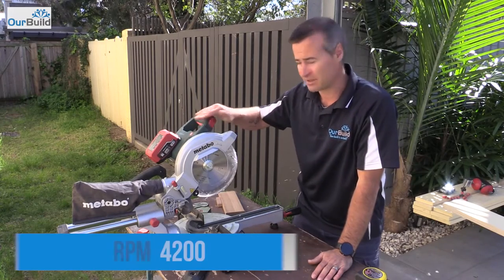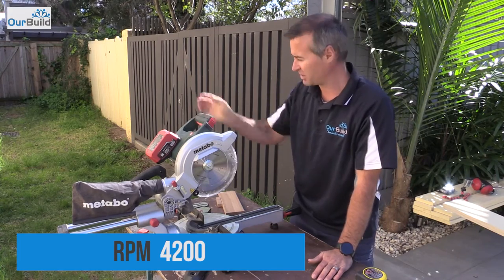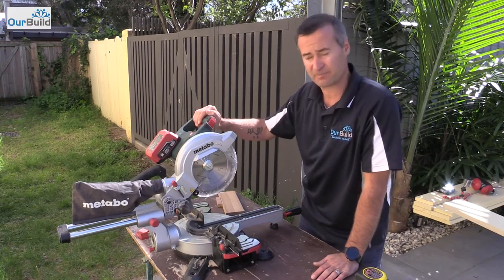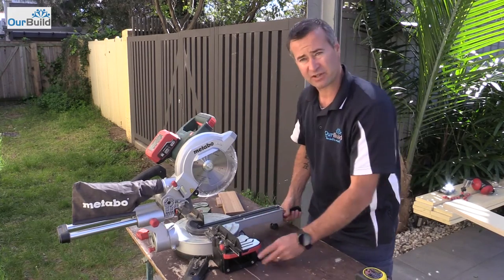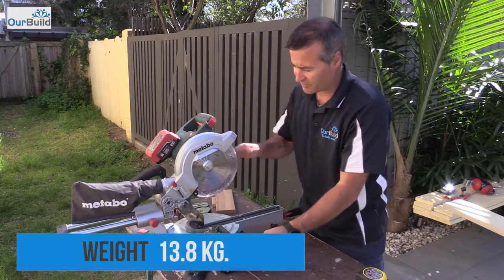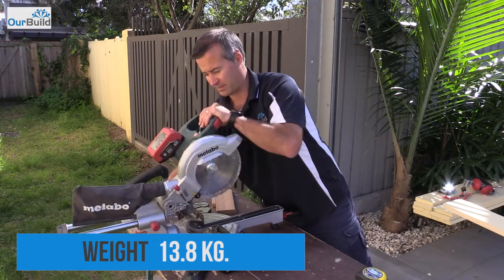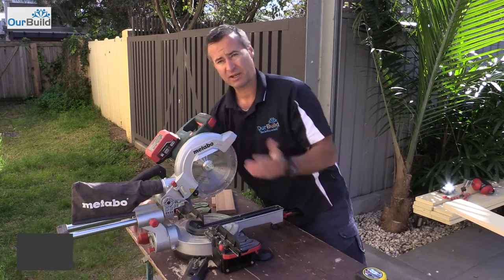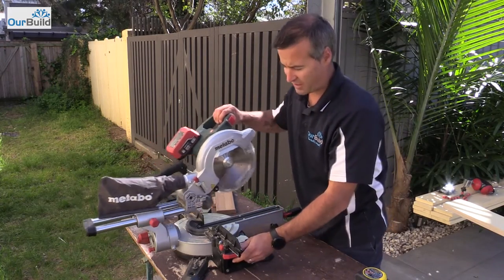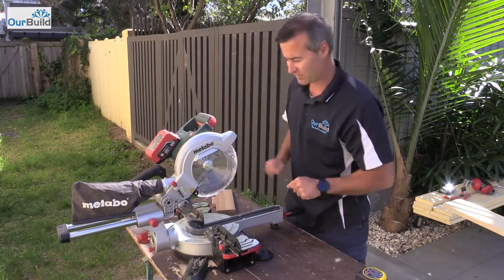One thing I've noticed is with the handle — it's a flat handle. I'm used to a vertical handle so it's taking a little bit to get used to, but all in all it's not too bad. You've got two buttons on either side, so if you're left-handed or right-handed that's quite convenient. You've got all your standard functions for 45-degree cuts on both sides, but you're only limited to one 45-degree cut on the vertical — it doesn't go 45 the other way, so you've just got to spin your timber around. Being a light little saw, that's still quite handy.